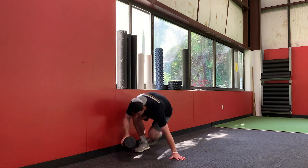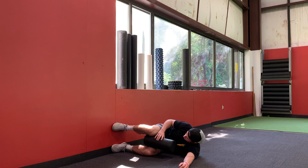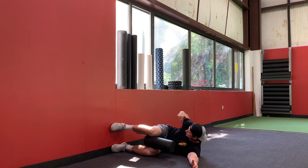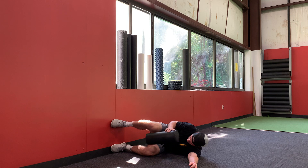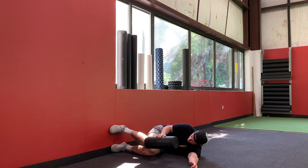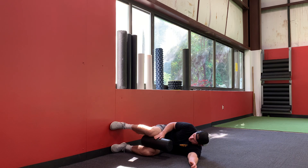You're going to start in a 90/90 position against the wall — your heels are 90/90 with your knees, which are 90/90 with your hips, which are 90 with your shoulders. From here, put your feet about shoulder-width apart. You can do it without an implement as well, but we'll go over it with one since it's a little easier to understand where to pull and push from.